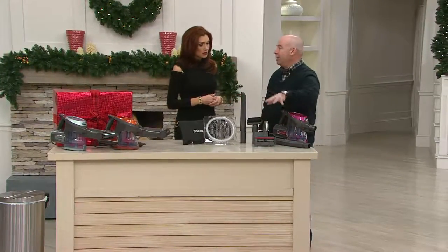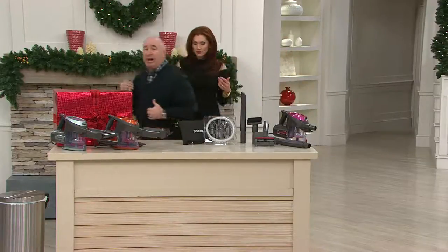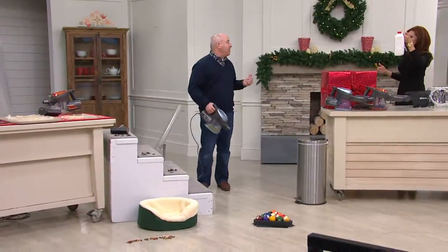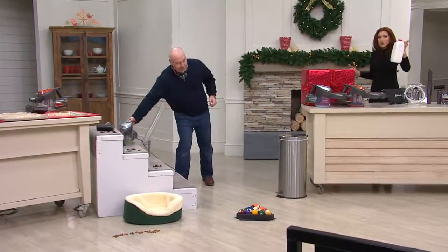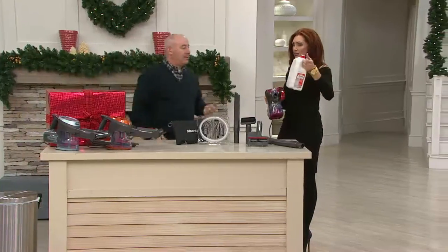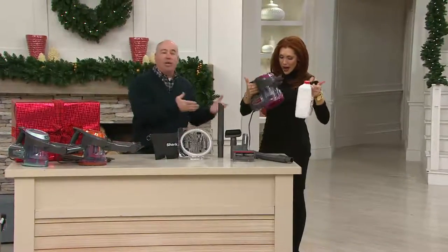You would expect to pay way more money at retail. This piece alone is the key to the whole configuration. At Shark, it's all about the details — we give you the tools to do the job, but it's also about our suction. I just wanted to show this: a half gallon of milk weighs more than this vacuum. And if you can pick up that, then you can use this vacuum. That's how easy it is.